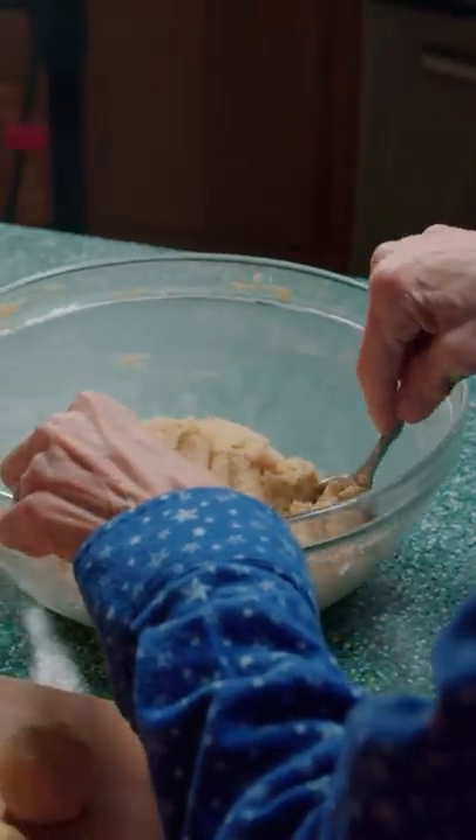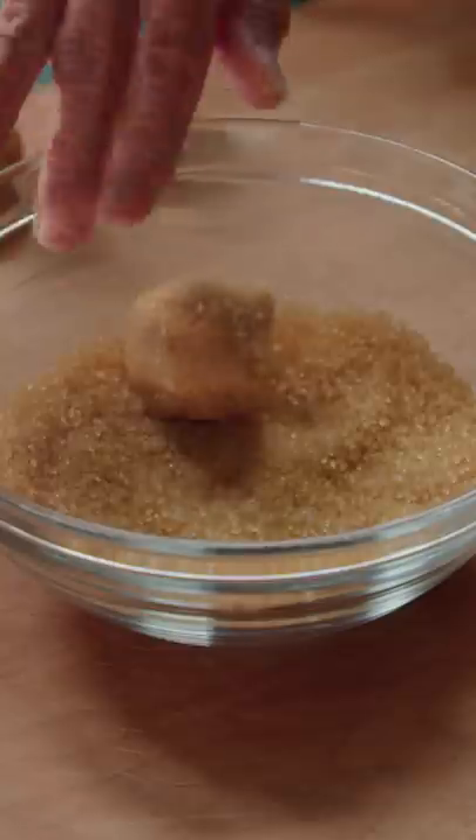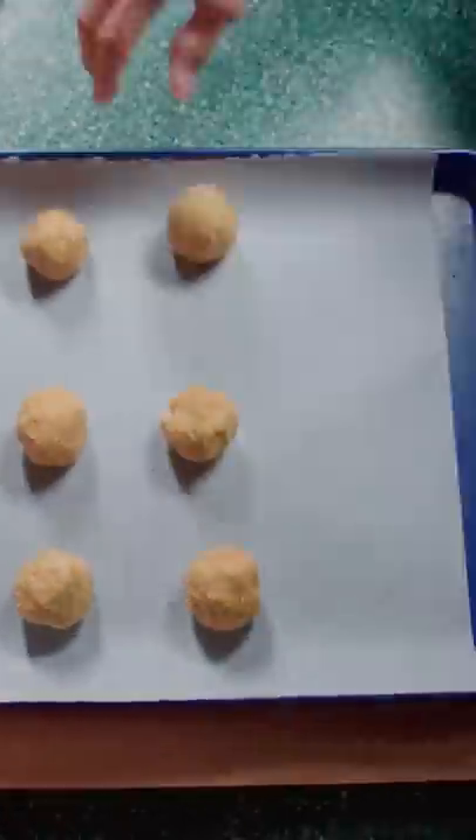Looks perfect, Linja. Grab some of the dough, roll it into one-inch balls, then coat it in sugar. Cover the baking tray in parchment paper and lay the dough out evenly.